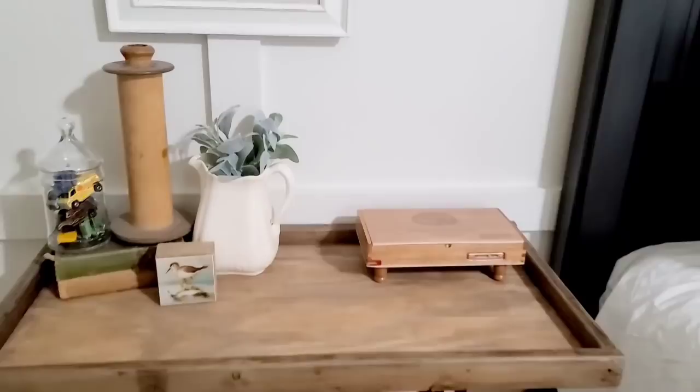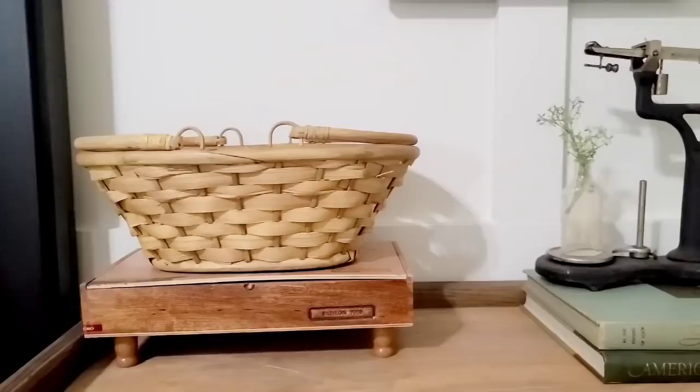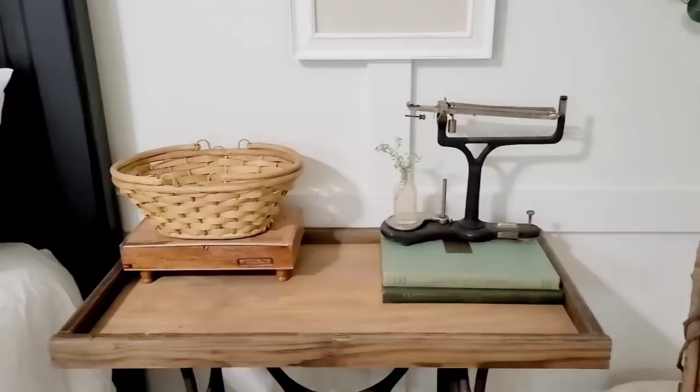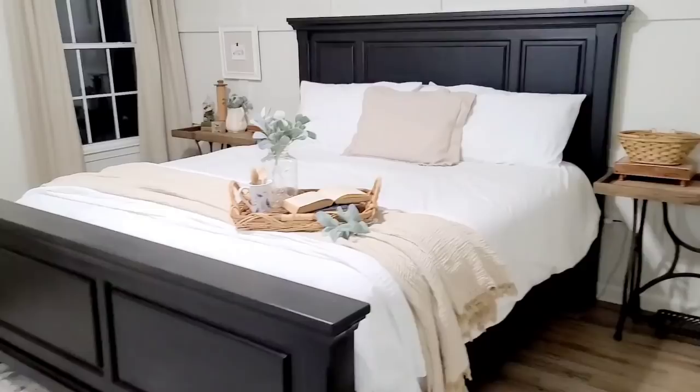Do y'all remember the cigar boxes that I thrifted a few weeks ago? Well, I put some little spindle legs on them — look how cute! I picked legs that were almost the same color as the box so it looks like it was meant to be. It's a perfect little place to hide chapsticks, cell phones, or whatever — hidden away so everything looks cute. On my side of the bed I have a bigger cigar box with a basket on top, two decorative books, and this beautiful iron scale that I got from Kilgores. I absolutely love it — I just put a jar with a sprig of greenery and I love the way this looks.